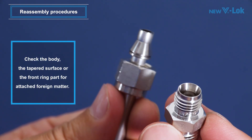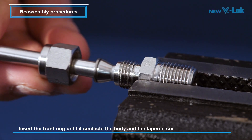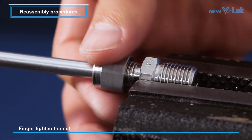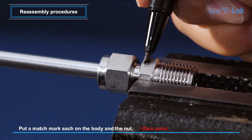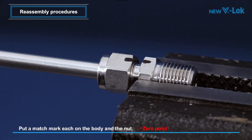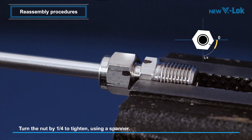Before reassembling the fitting, check the body tapered surface and the front ring part for attached foreign matter. Insert the front ring until it contacts the body tapered surface. Finger tighten the nut and then put a match mark each on the body and the nut. This mark will be used as a zero point position indicator. From this zero point position, turn the nut with the spanner clockwise by one quarter for firm tightening, which can be checked with the moved match mark.